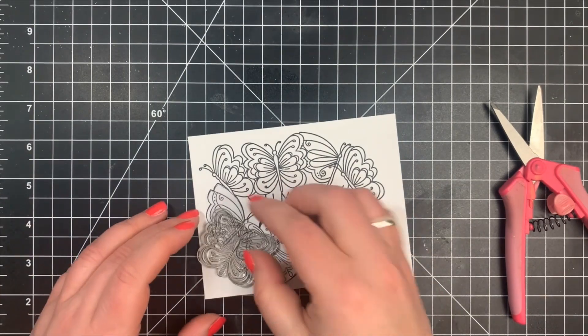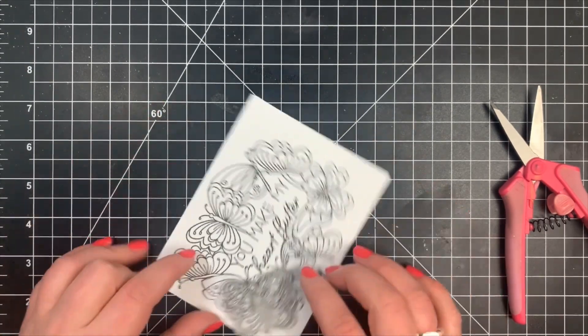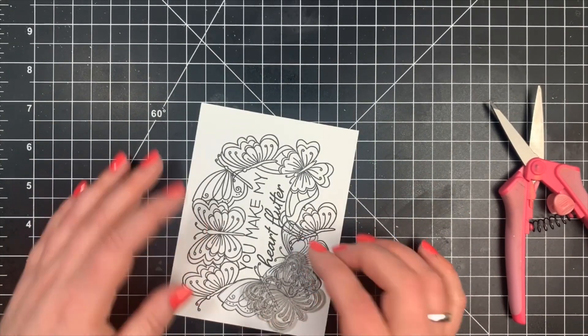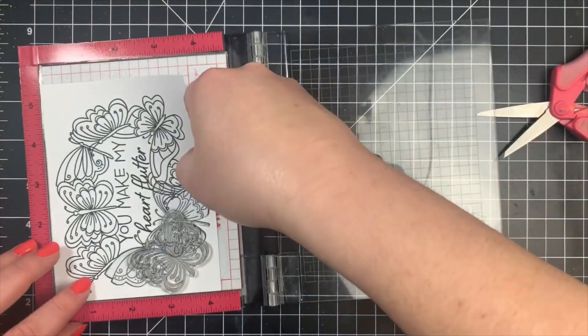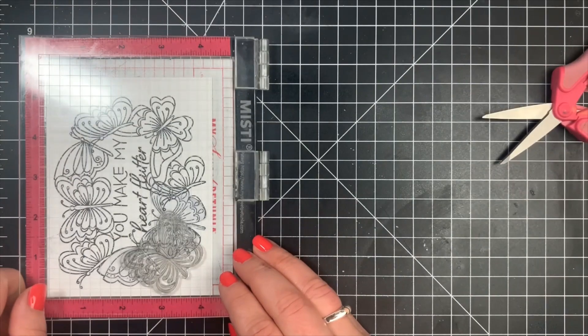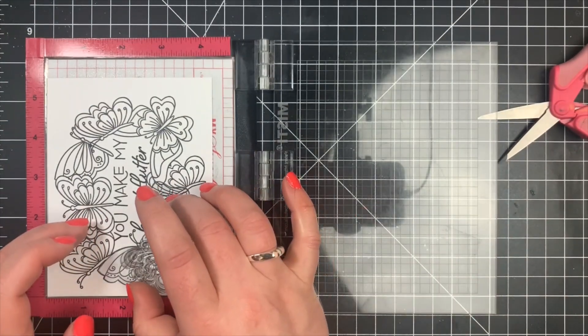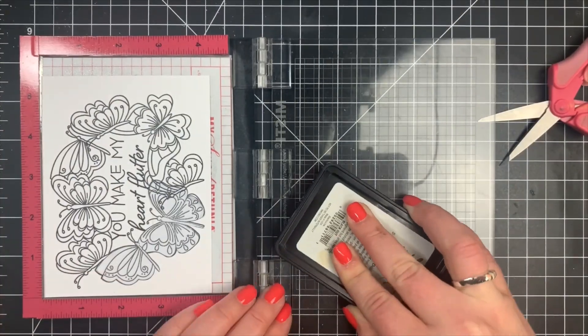You're not going to see much of it — pretty much only the bottom portion of the wings — but it fills in that gap nicely. I positioned the top portion of the butterfly so it would be behind the other two, so you won't see the antennae or anything like that. You'll pretty much only see the wings filling in that gap.